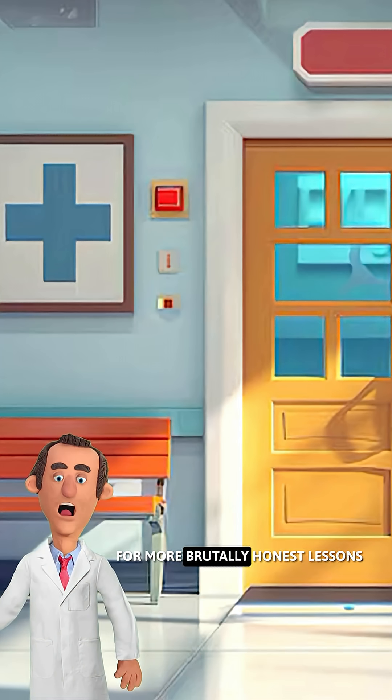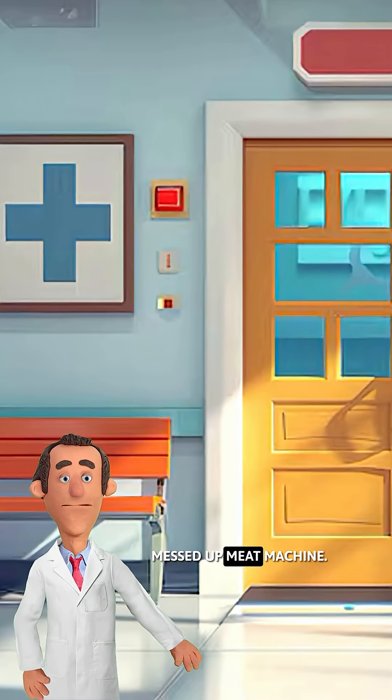Follow Dr. Pickle for more brutally honest lessons about your gloriously messed up meat machine.